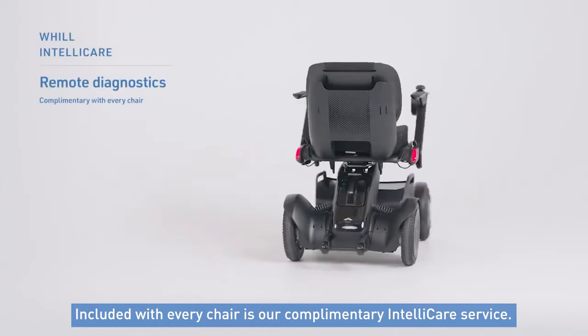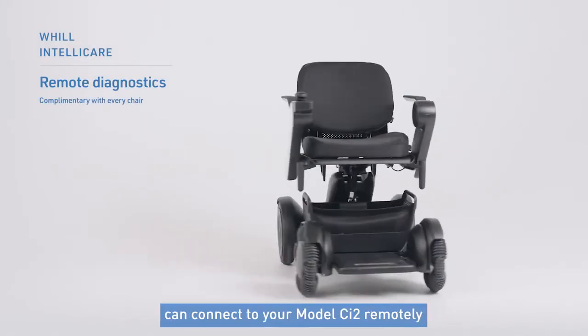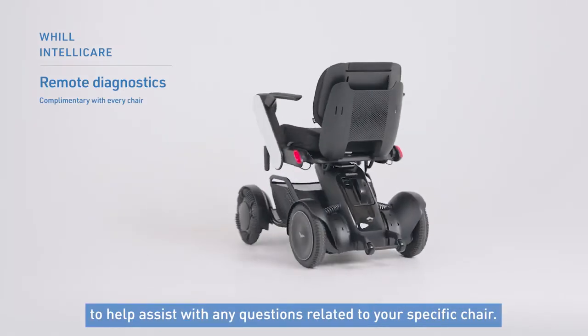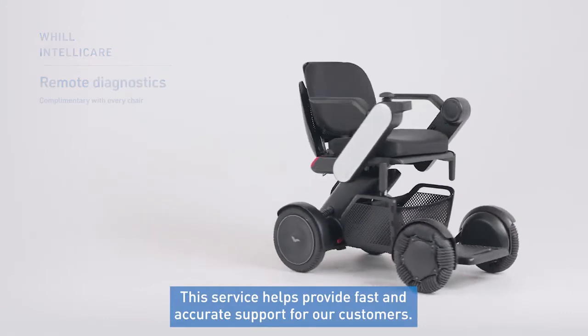Included with every chair is our complimentary IntelliCare service. With this service, Will's technical support team can connect to your model CI2 remotely to help assist with any questions related to your specific chair. This service helps provide fast and accurate support for our customers.